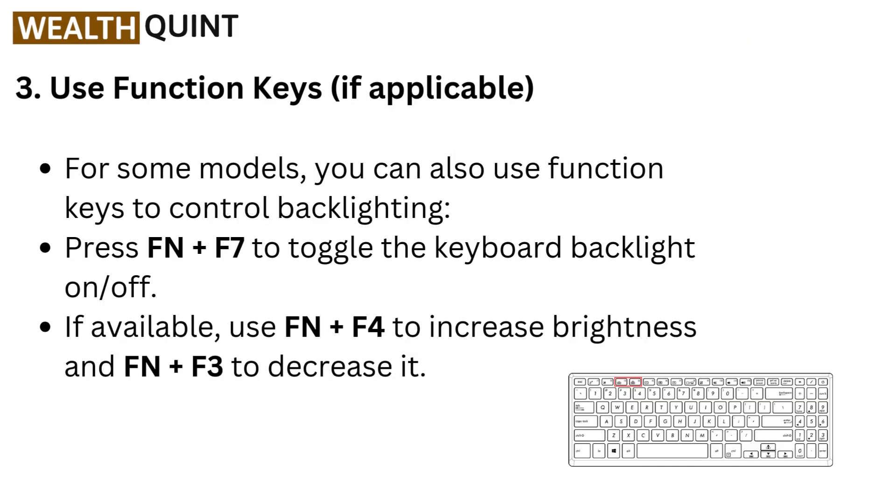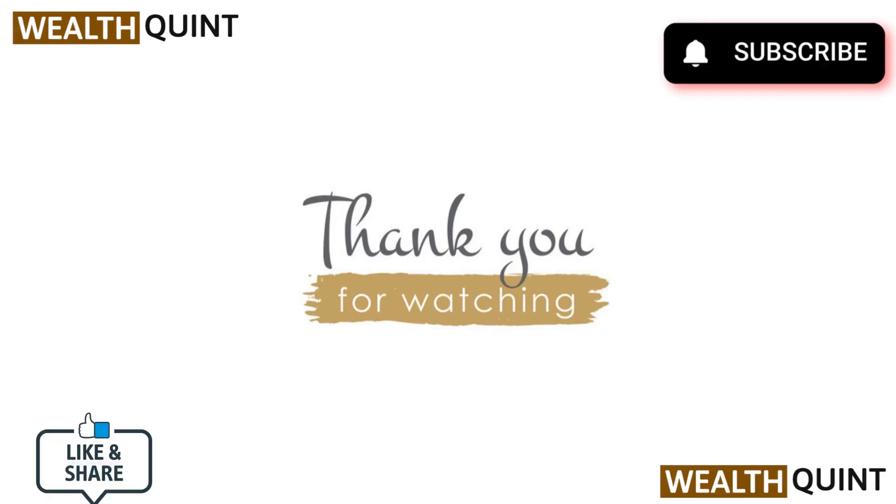For some models you can also use function keys to control backlighting. Press Function plus F7 to toggle the keyboard backlight on or off. If available, use Function plus F4 to increase brightness and Function plus F3 to decrease it. Thanks for watching — if you liked the video please hit the like button, and if you want to see more videos hit the subscribe button.